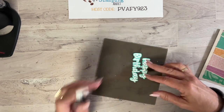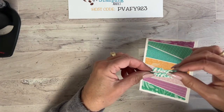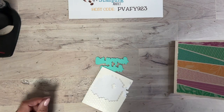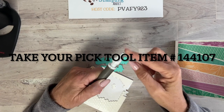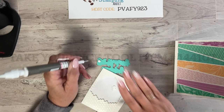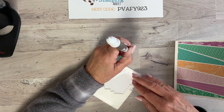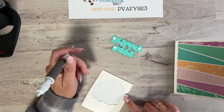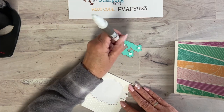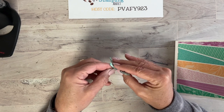I'm left-handed so I like to turn things to maneuver more easily. Isn't that pretty? I chose Summer Splash but you could do black or Crumb Cake as the background. Now I'm adding small dimensionals. I use the Take Your Pick tool — it has a rubber end to pick things up and a pokey tool to grab tiny dimensionals. Add a few here and there, along the edges and one in the middle.